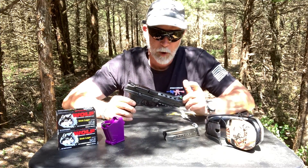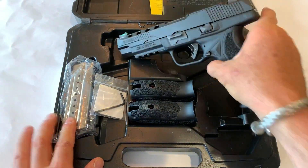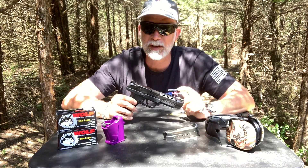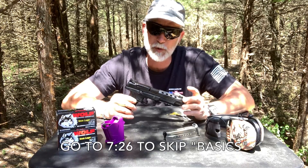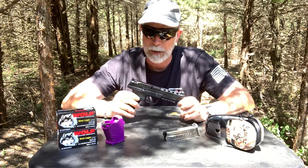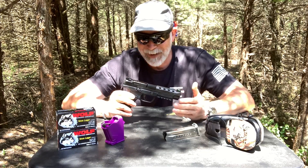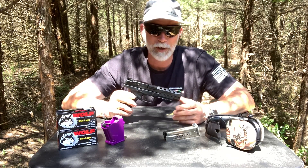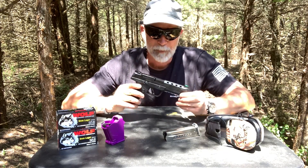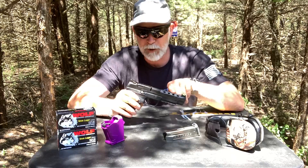Hey guys, welcome back to Beyond Seclusion. What I've got is Ruger's new American 9mm Competition. It's got some significant differences from just the American 9mm, and I gotta say some of these were really interesting to me. I like the Ruger American - it's a classic Ruger 9mm. It probably wasn't my favorite 9mm, built like a tank, but this has got some features that I'm pretty interested in.